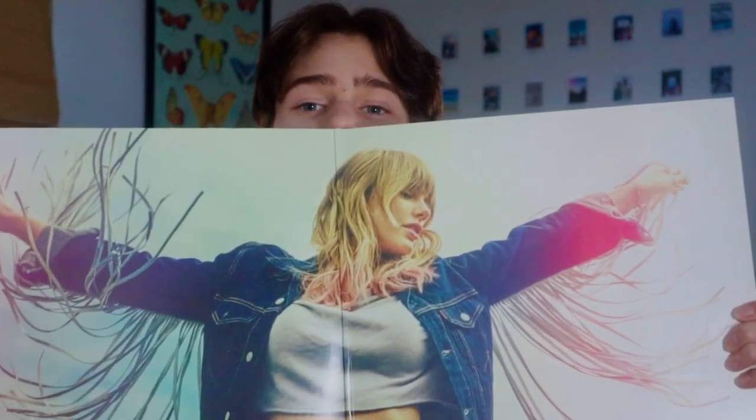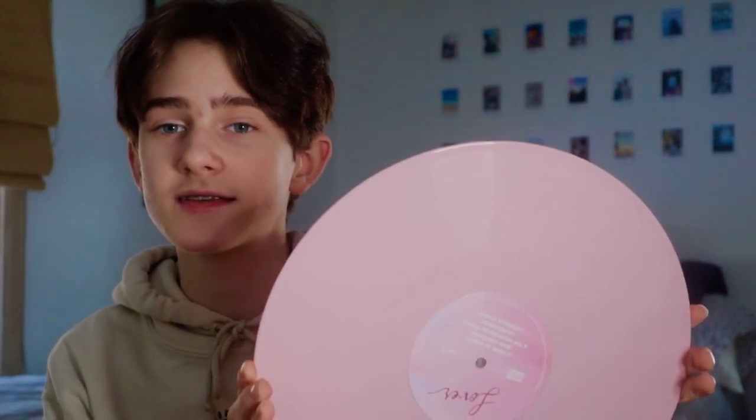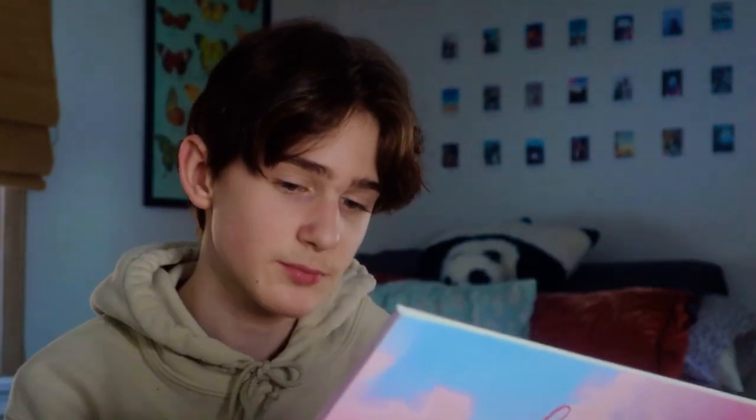I currently have eight records, so let's get started. My first record is Lover by Taylor Swift. This is such a good record. It's a Target exclusive, I think — she only has a Target exclusive for Lover. But it's a gatefold, and the pressing on these are so pretty. It's like a bright pink for sides A and B, and then sides C and D are on this really pretty transparent blue pressing. My favorite song on here is probably The Archer — just something about that song I really like. I'll play a little snippet of each of my favorite songs.